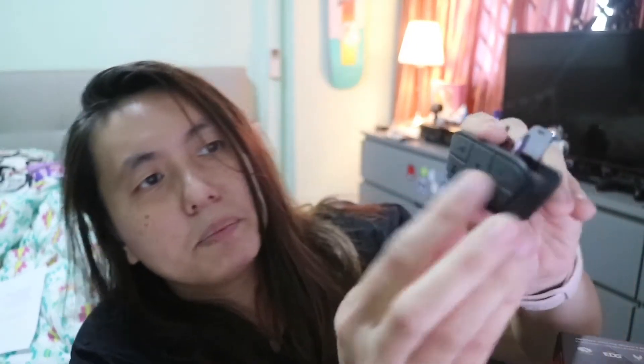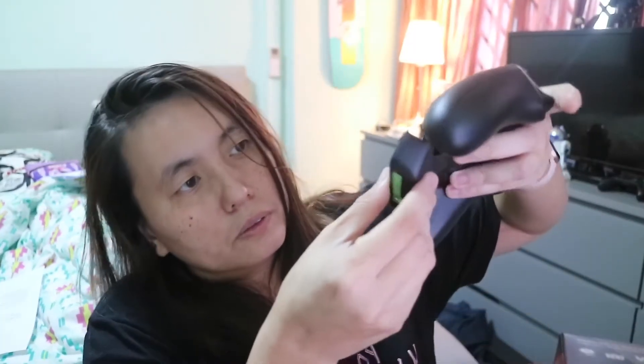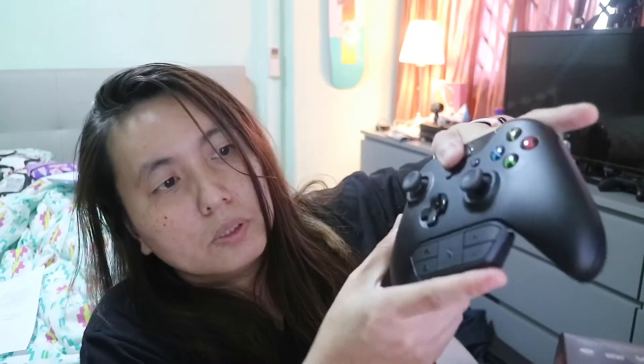This is where you fix it onto the controller — I almost dropped it. Okay, and here are the buttons. So I'm gonna just fix it on here. Okay, this is how it looks when connected.